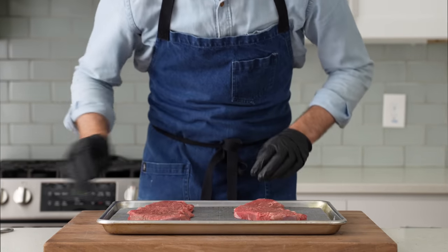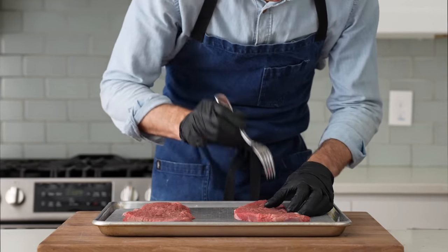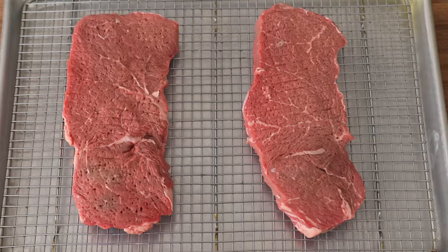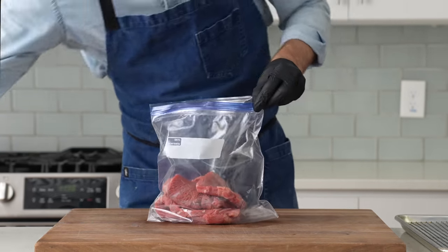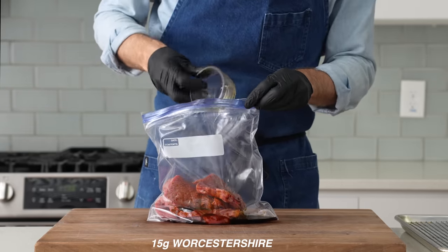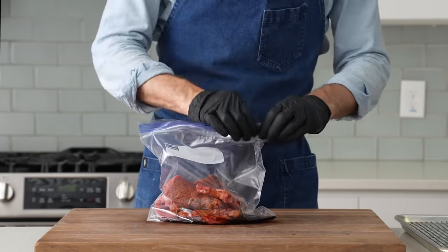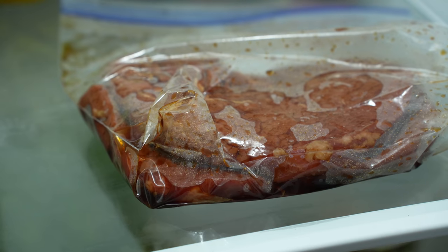I'll flip these over and poke them on the backside. Once I've got both sides of both steaks well jacquarded, it's time for tenderization step two. I'll load both steaks into a freezer bag and add in 50 grams of soy sauce and 15 grams of worcestershire. The soy sauce is going to continue to break down some of the proteins in the meat, making it even more tender. Now I'll marinate this for 15 to 20 minutes in the fridge while I sort out my knife work.